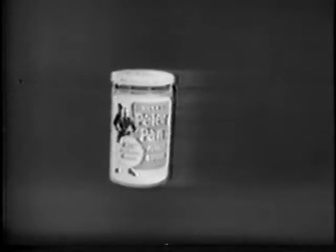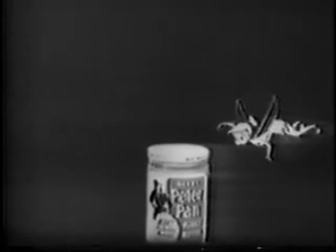Look what's happened to Peter Pan Peanut Butter. Still vacuum packed for sealed-in freshness, now it has a new convenient twist-off cap. Right twist, cap's off. To close, left twist, cap's on.